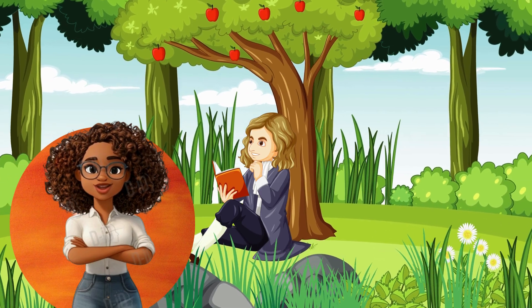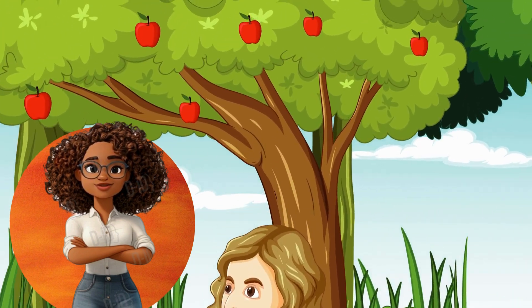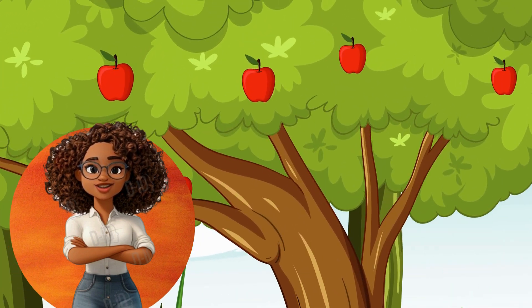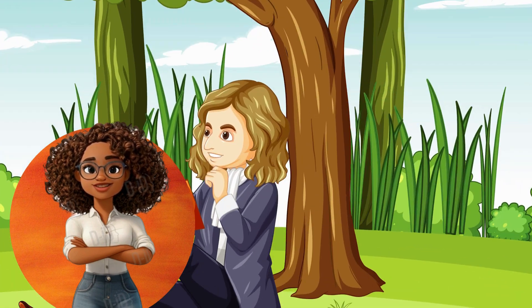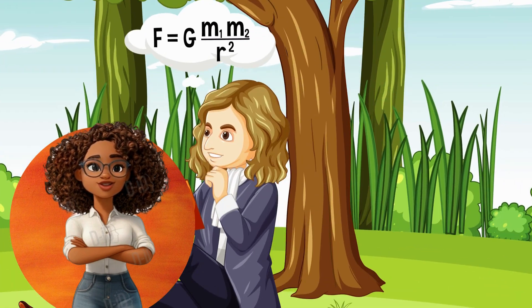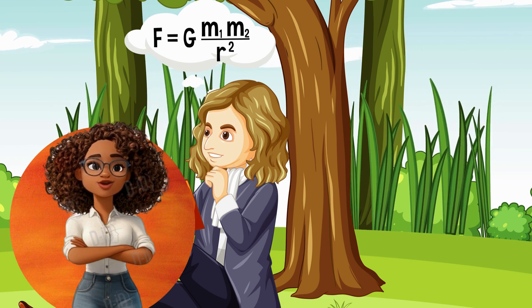Hey there, welcome to What Is This, What Is That, where we discover new things all around us — big, small, noisy, shiny. There's so much to learn! So are you ready to explore with me?